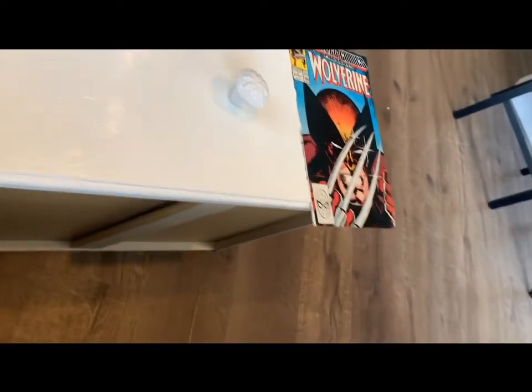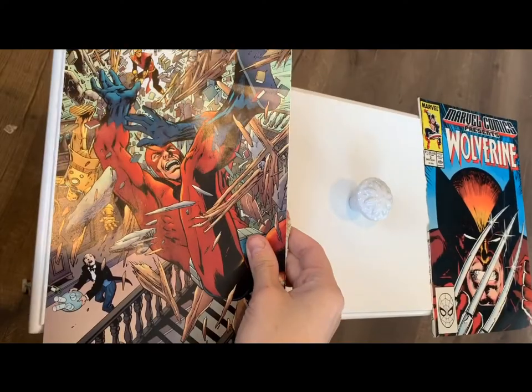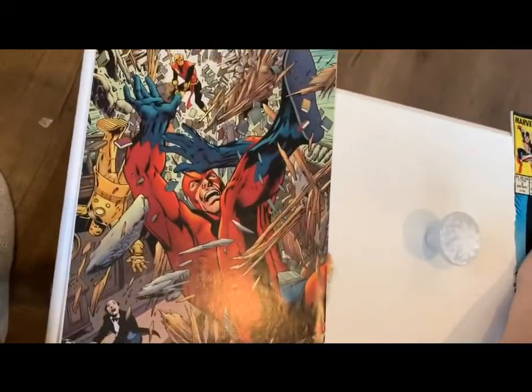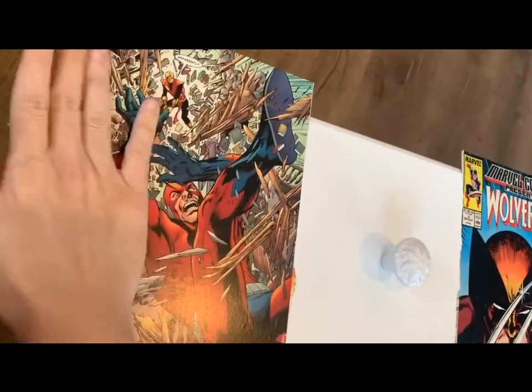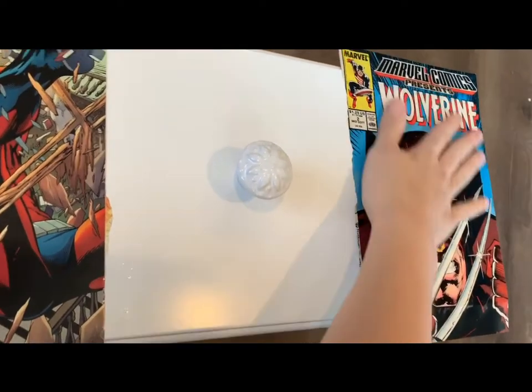The first step is to get your Mod Podge and spread a nice glaze. Then lay out your piece how you want it and squeegee it out so that the least amount of bumps stay underneath. This one already has a few bumps but it gives it a little texture.